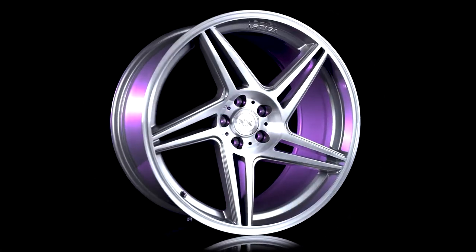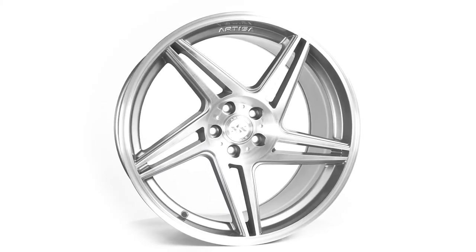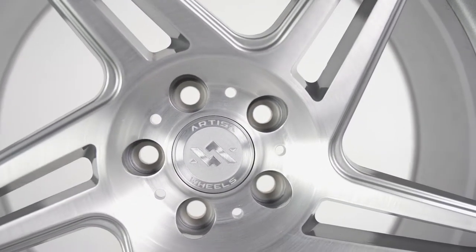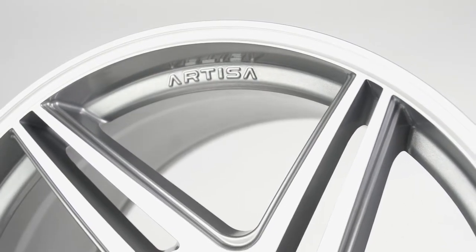The first thing you notice when you look at the Carriers is the quality of the wheel. Every aspect of this wheel has been designed with quality in mind. The finish on these wheels is great, and they even come with a billet aluminum center cap. Having an aluminum center cap really gives these wheels a high-quality look and feel when compared to a plastic center cap.